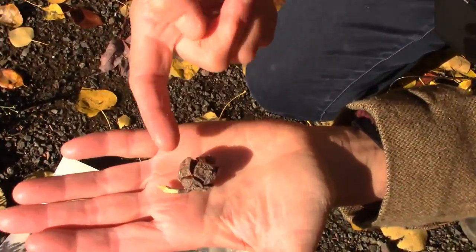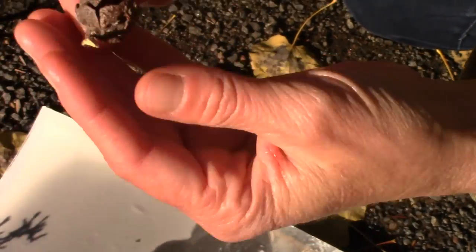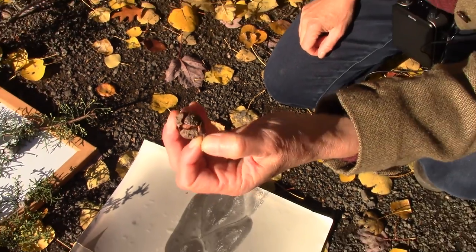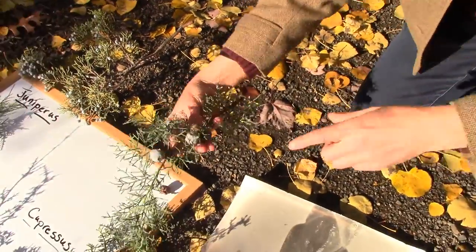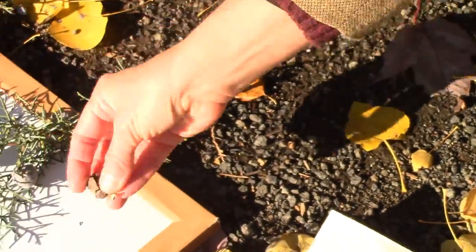When the seeds are ripe, the cones will open up, release the seeds, but the cone itself will remain on the tree. It's about the size of a gumball — half inch to an inch across. And they look differently depending on the species. Sometimes they'll have bloom on them, especially when they're not fully ripe, but they're woody and hard.